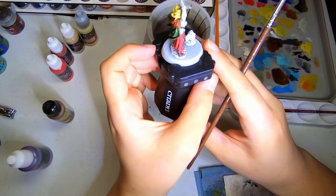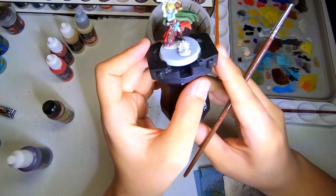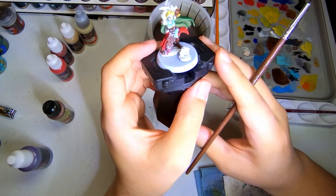Short little intermission. Just taking a spin of the model, wanting to see how it looks, with the colors I have planned for what's next to work on.